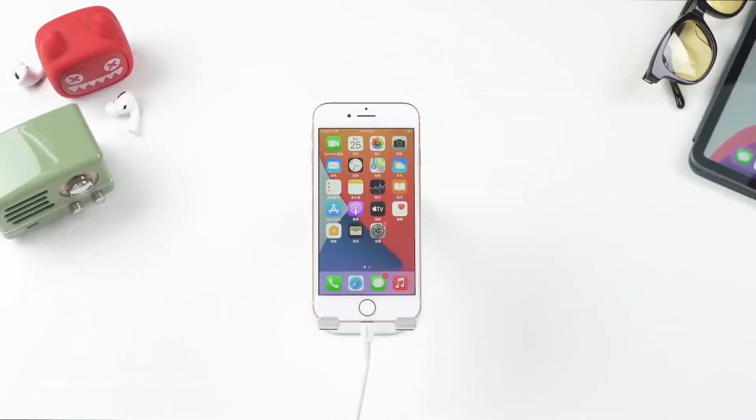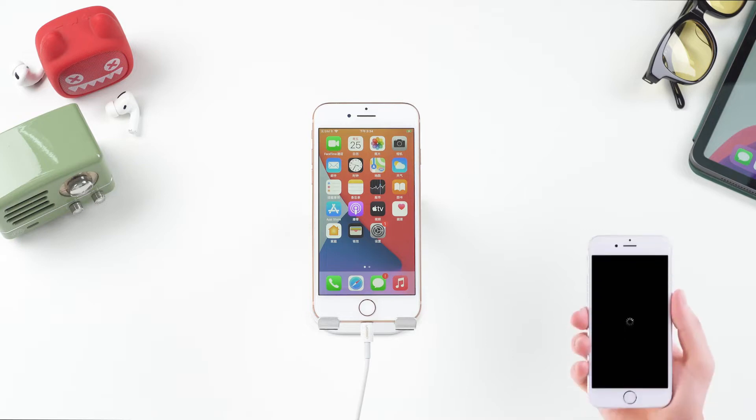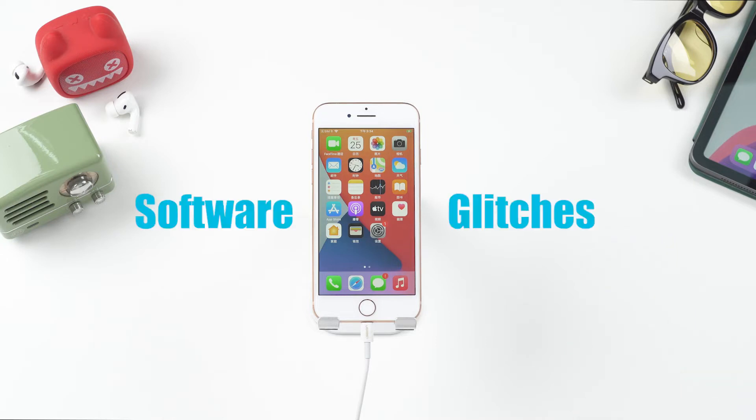An iPhone being stuck on a black screen with a spinning wheel is not a rare problem. For people who are updating their iPhone to iOS 14, they may get a black screen with a spinning wheel. You can check the screen below. If you have that screen on your device, then you're in the right place. This problem usually happens due to software glitches — at least 90% of cases result from that. Therefore, the solutions below are all about fixing software problems.